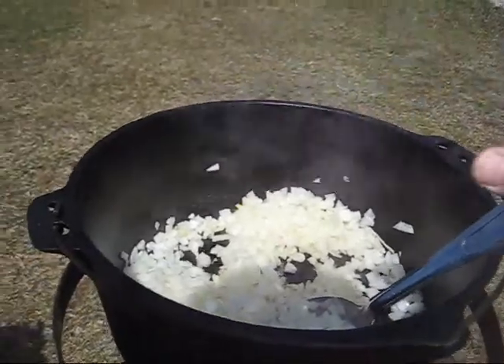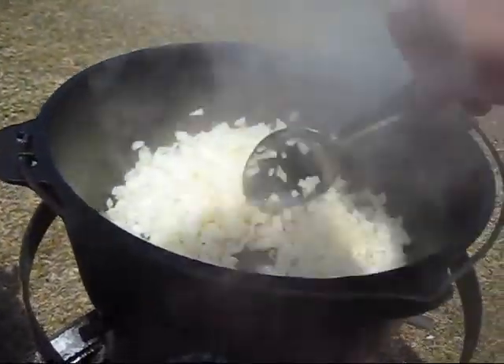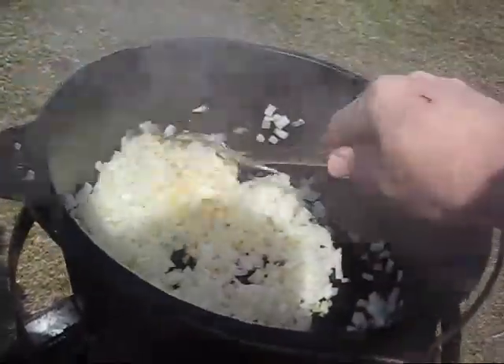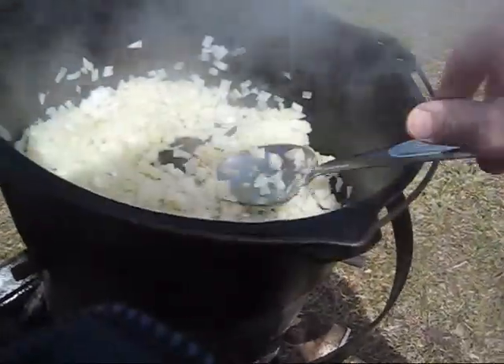So, the first step is chop five small onions, and then brown them in a little bit of corn oil until they're brown-ish.